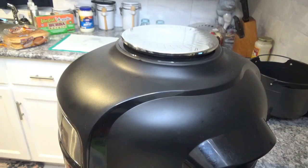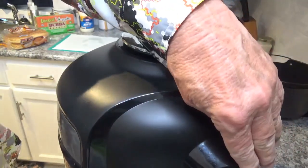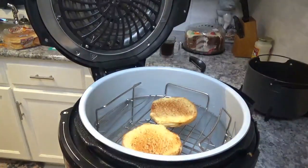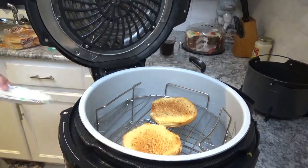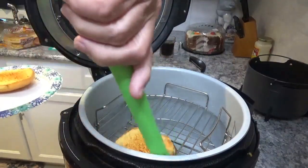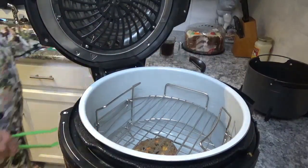We've just come to the end of that second cook — that made a total of 15 minutes for the veggie burger. Look at those golden brown rolls! No matter what kind of burger you've got, that is a perfect roll right there. I'll lift these out and put them over here.